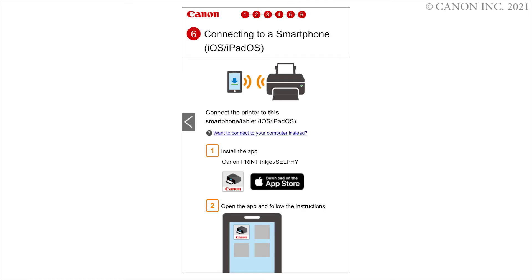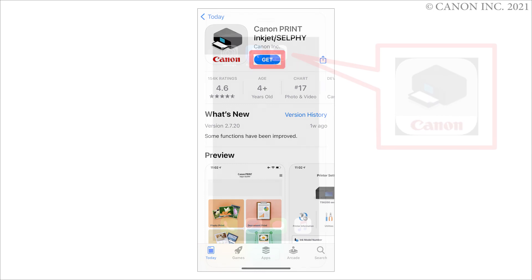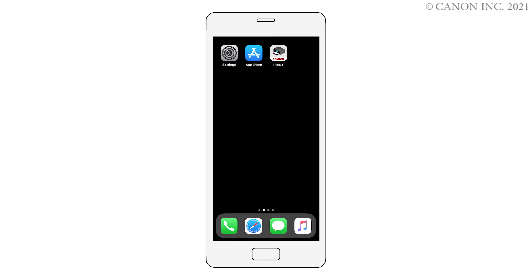Install Canon Print Inkjet Selfie. Tap Canon Print Inkjet Selfie you have installed. Follow the on-screen instructions to complete the setup.